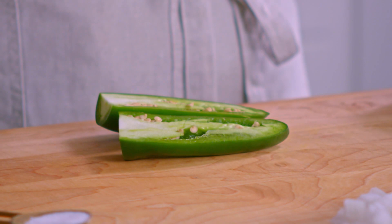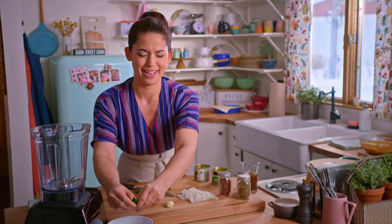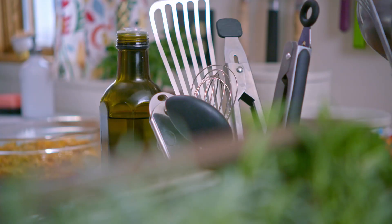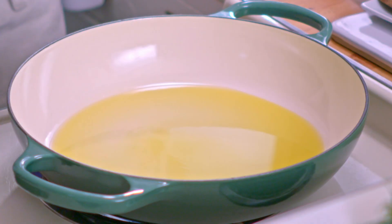I'm starting by chopping up a jalapeño — I'll remove the seeds. I gotta remember not to touch my eyes after doing this. I'll finely chop this, and then in my skillet I'll add a drizzle of olive oil and cook my onion and jalapeño until they're soft.